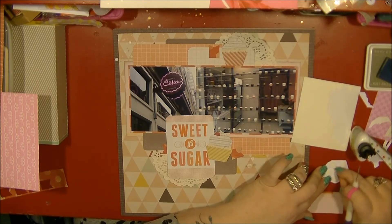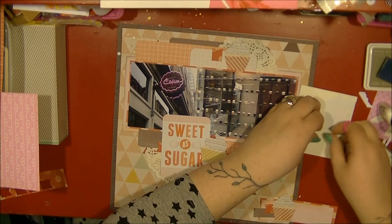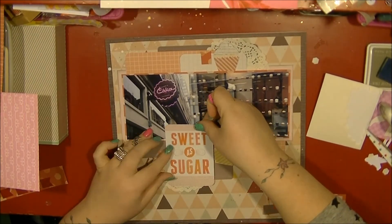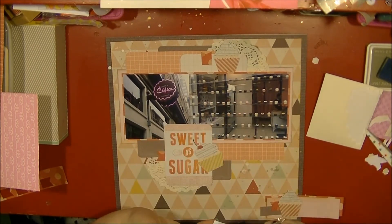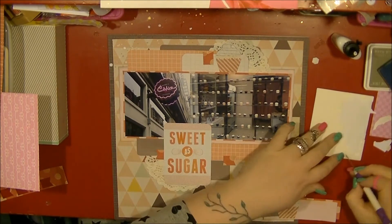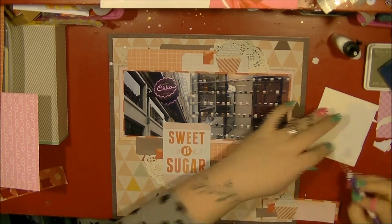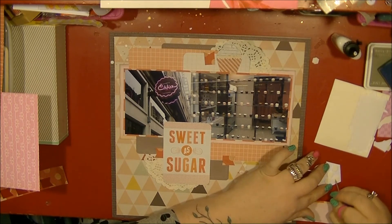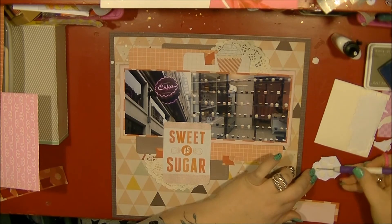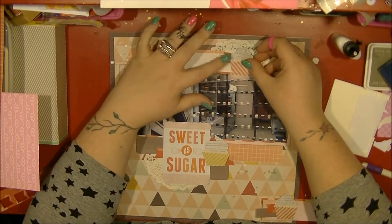I use some dimensionals to stick down these cupcakes, just to raise them off the page slightly. I put another one on that top bit because it's going over several layers of paper. The one that's been moved around several times is just being stuck down, and again I'm going to use dimensionals on that cupcake, using my beloved pokey tool to pull the backing off those. I don't mind that it's layering over the photo a little bit either.